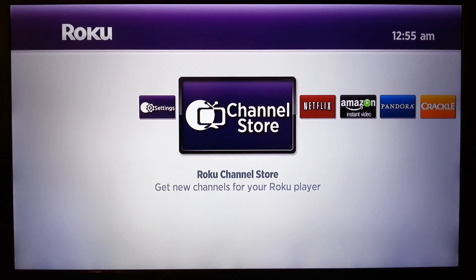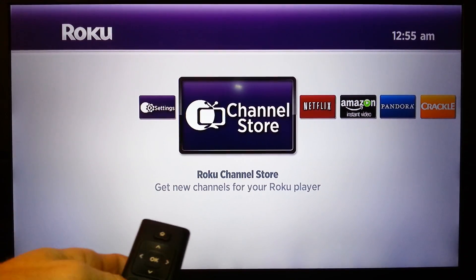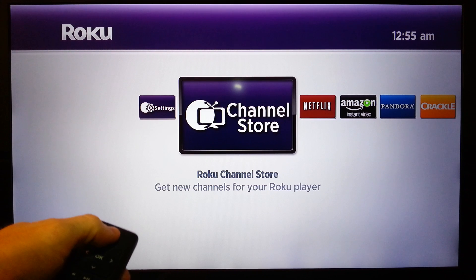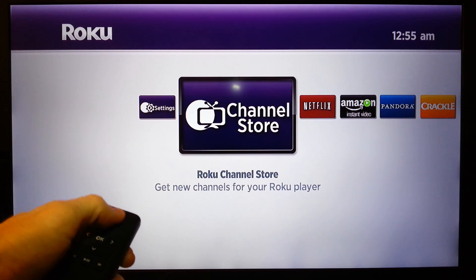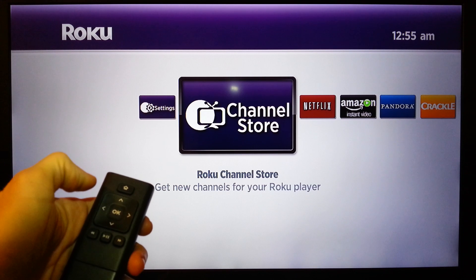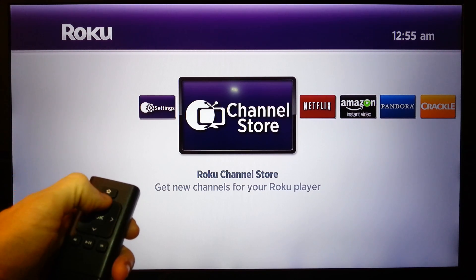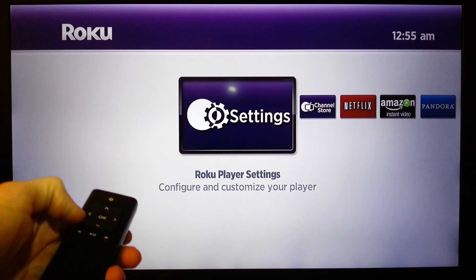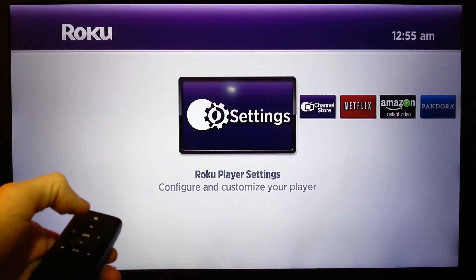So here's what you do if you want to use the remote only. You take your remote and you're going to hit the home key five times — one, two, three, four, five. Then you're going to hit the up button once, the back button twice, and the forward button twice.